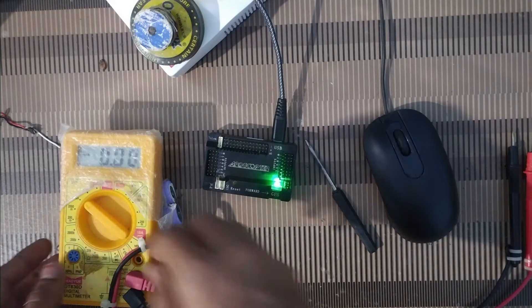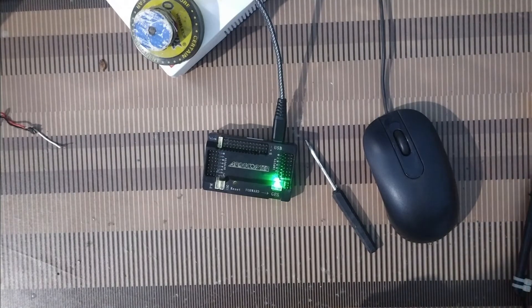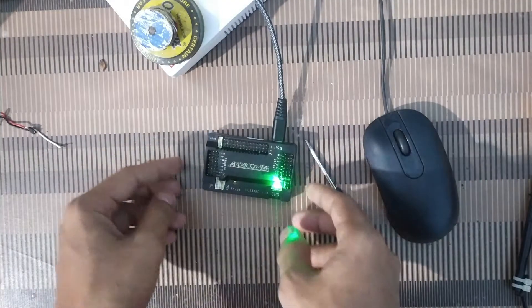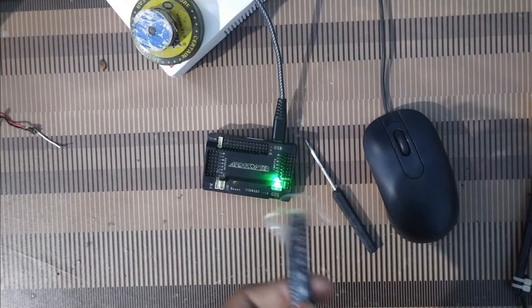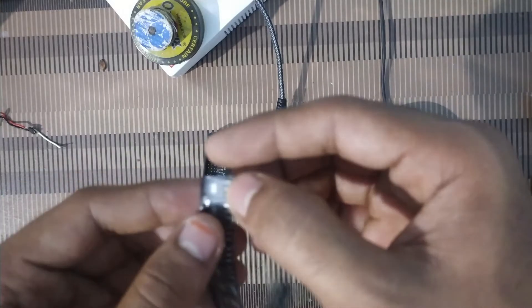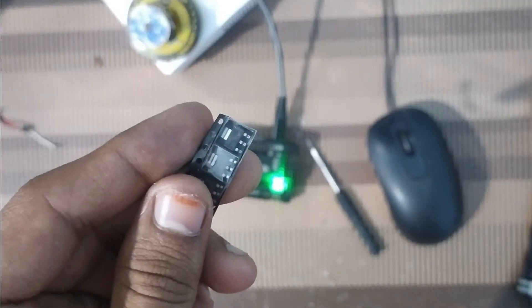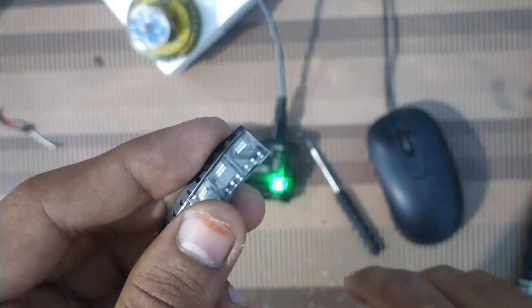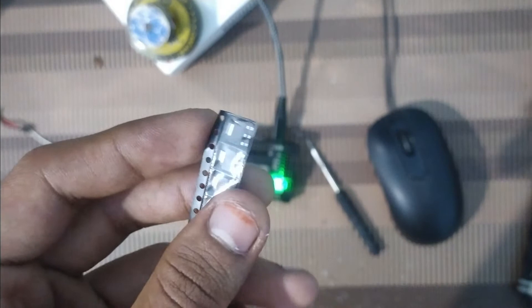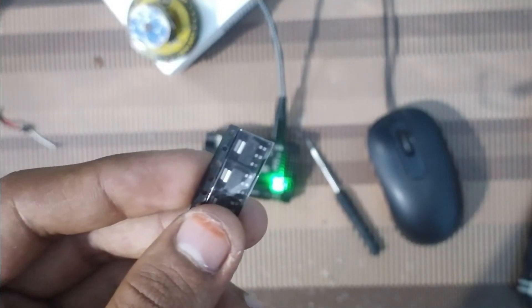I will fix this now. The reason is that there is a 3.3V regulator inside the APM board which has been burnt. I have here an external voltage regulator chip. What it does is take 5 volt input and give 3.3 volt output. We are going to use this chip on our APM board to solve the problem.